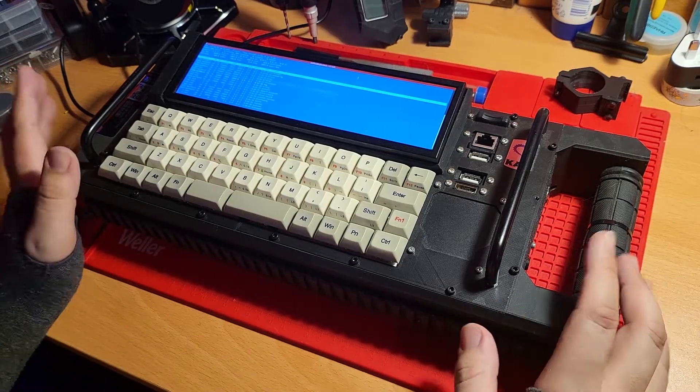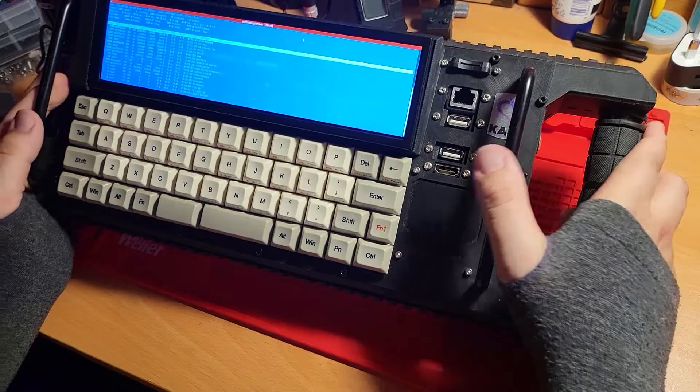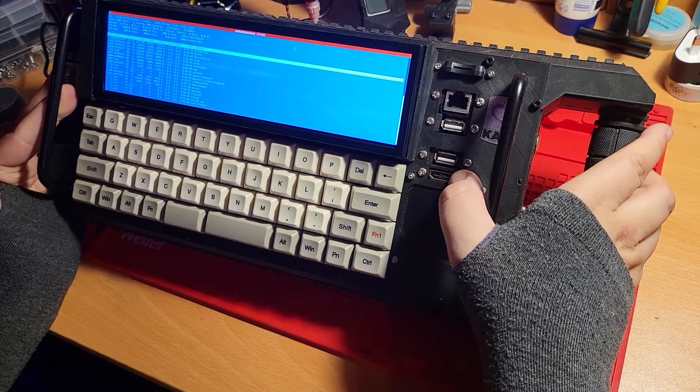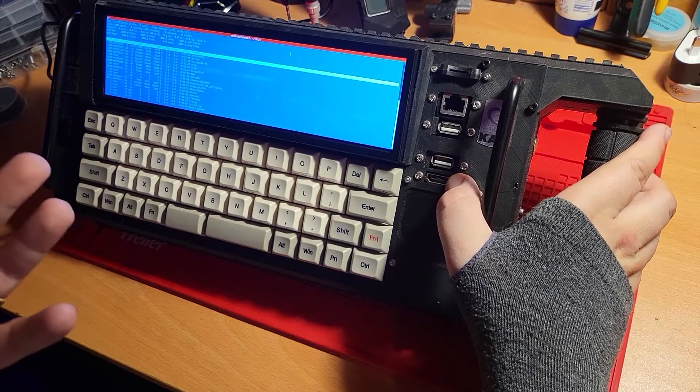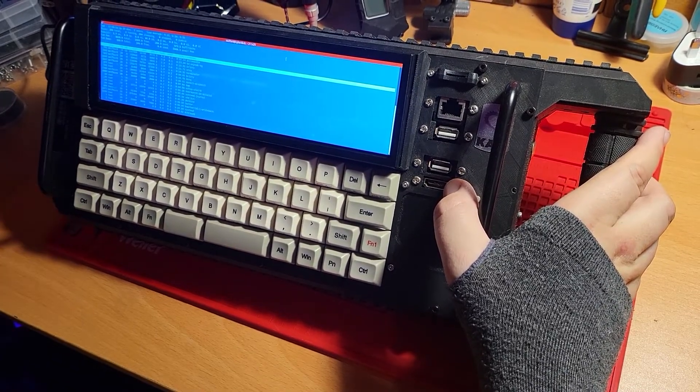The Raspberry Pi 4 also allows for multiple displays. We have on the front panel here full I/O. We can hook up a separate display including head mounted displays. I frequently use this with an Xreal set of glasses — you can effectively have it walking around as a heads-up display.